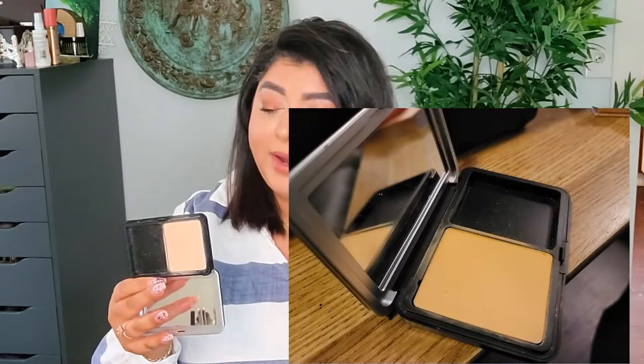And the next powder I have is this Makeup Forever powder foundation, which I used five times. It's an okay powder — I've had it for a year. I think I may put it back in a rolling pan, but for right now I'm definitely going to take this one out.